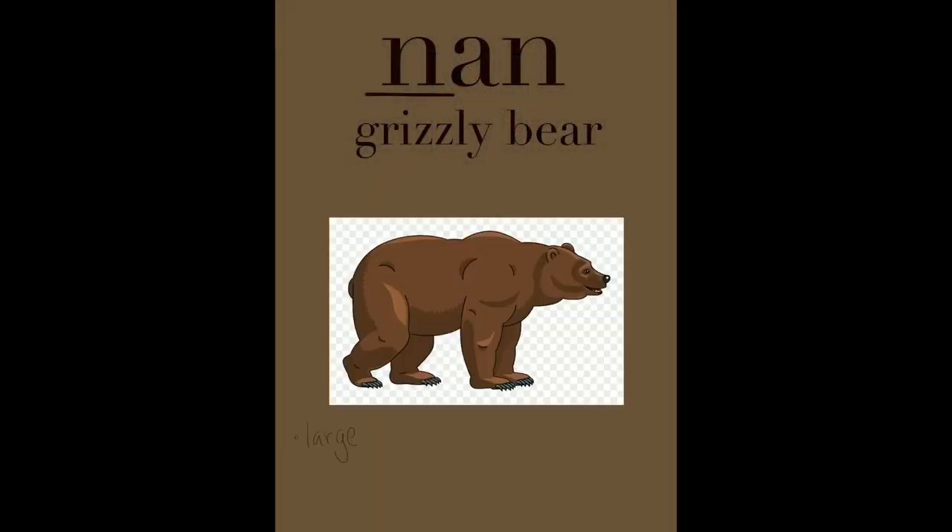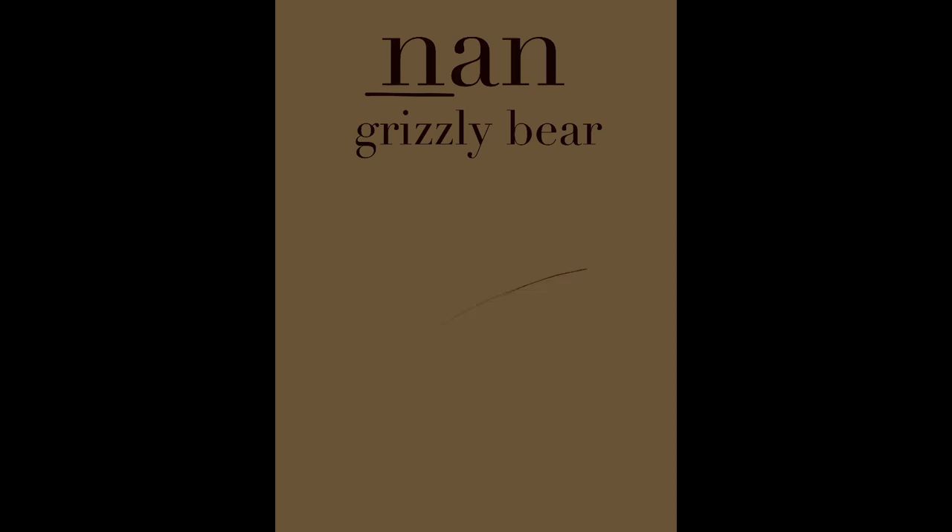Our next letter is na, nun. A nun is a grizzly bear. Grizzly bears have large bodies, they have a hump on their back, they have claws, a large snout, and canine teeth.